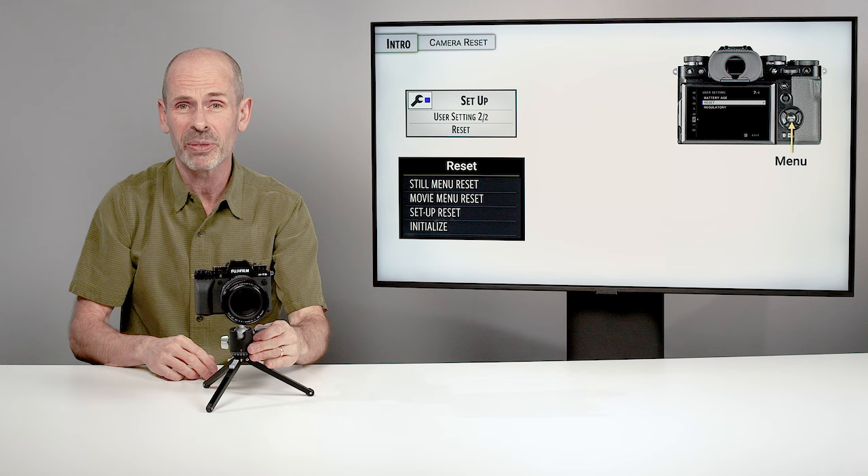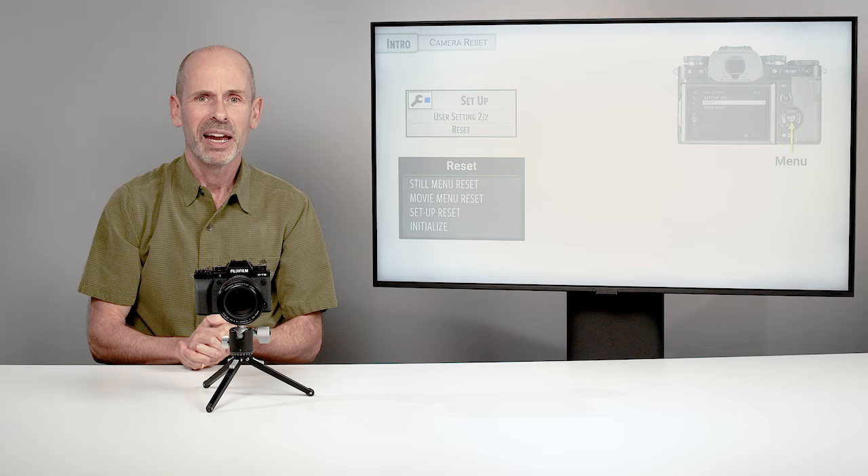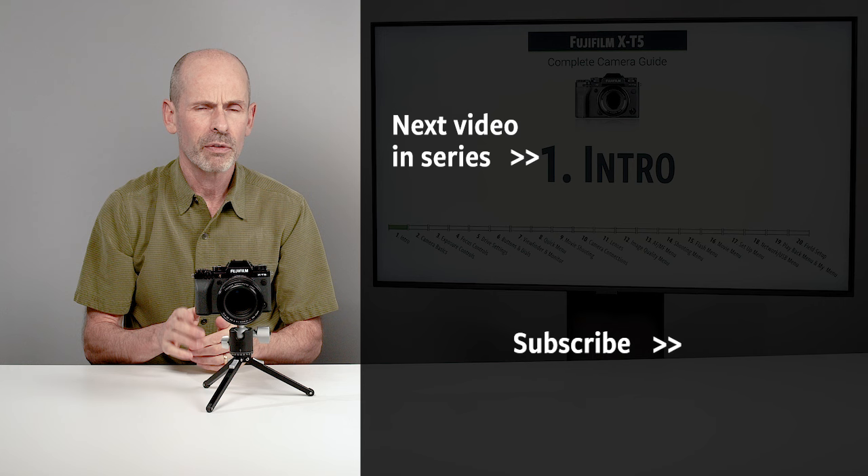So once we've got that all set up and the firmware checked, we know that we're all playing with the same deck of cards. There you go, folks — that's our introduction section for the X-T5. We're going to cover a few basics and then we're going to get into some serious stuff on this camera.